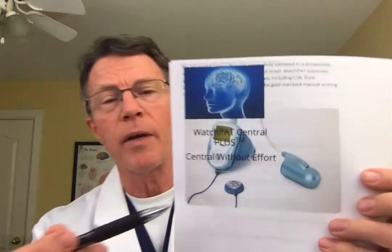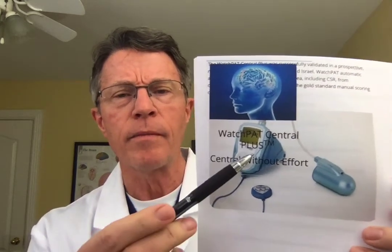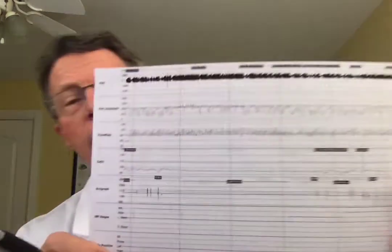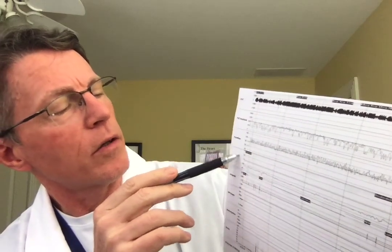WatchPAT also includes a motion detector which you place here. With a routine pulse ox, you just get an immediate reading — you don't get readings all night. That's actually one of the valuable parts of the Itamar WatchPAT: you get a readout for the entire night. So what were my results? Here they are. I'm going to go to the interpretations — basically you're looking at pulse ox through the night and the motion sensor.